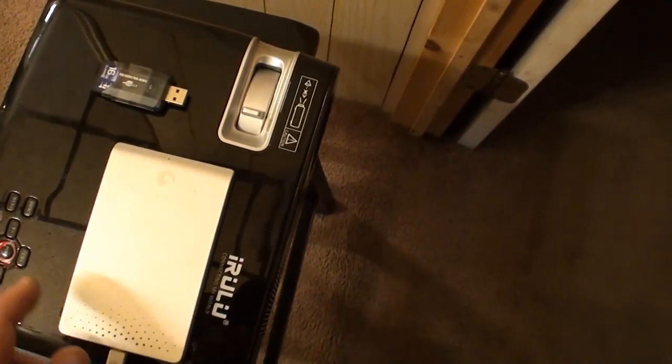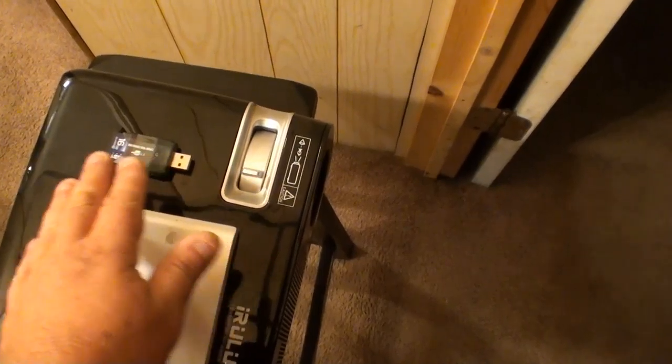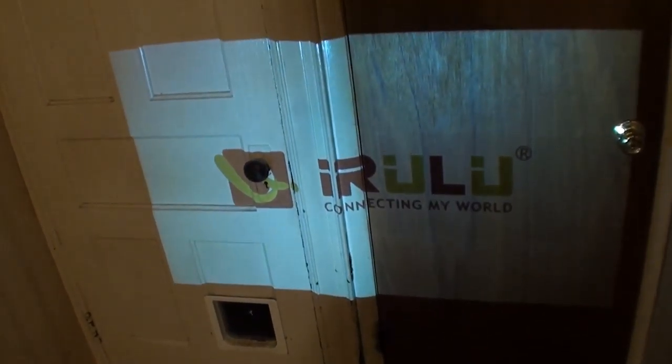What I'm going to do is fire this up. I'll have to turn the light off in a minute so you can actually see something. I have the source set to USB 1, so if I use that and power it up, she'll get going here in a minute.